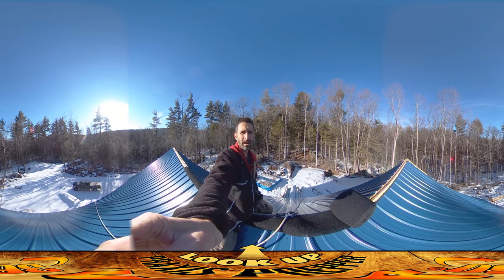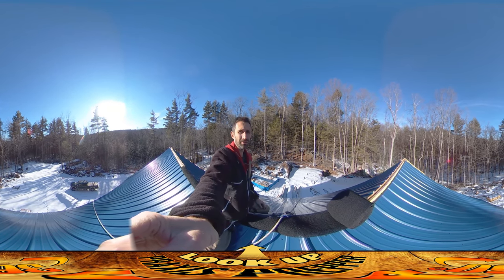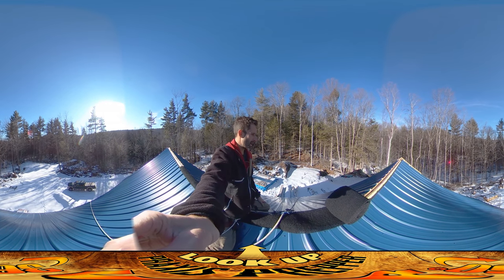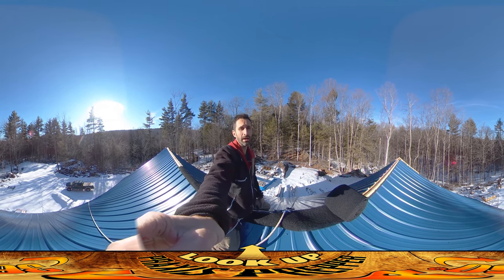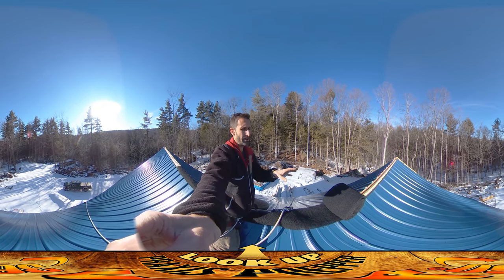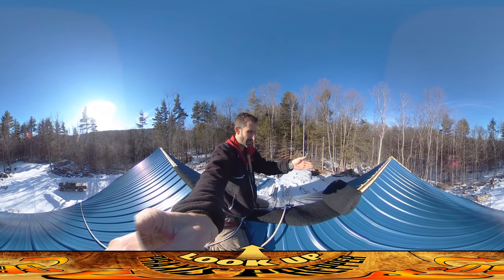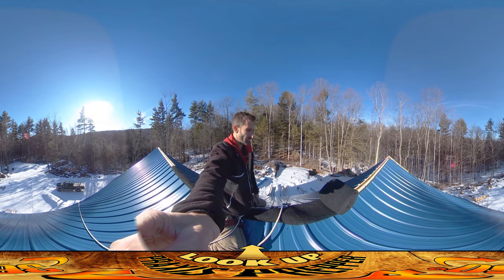Hey everybody, this is Praxis and I am doing what's probably the most uncomfortable step in this whole process that I've done so far. I'm up on the roof clearly, and what we're putting on is the final cap piece that prevents snow and ice from falling into the little gap between the two sides of the roof.